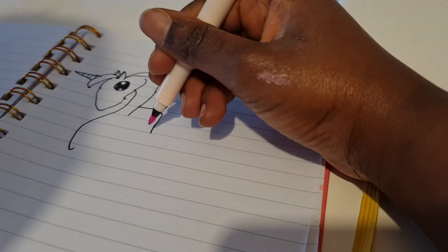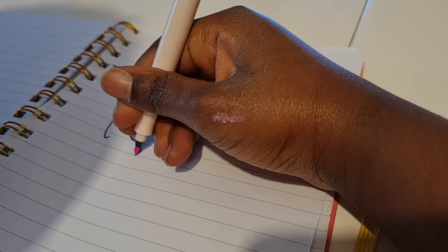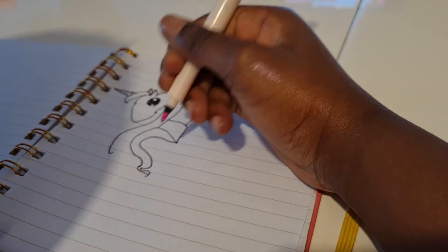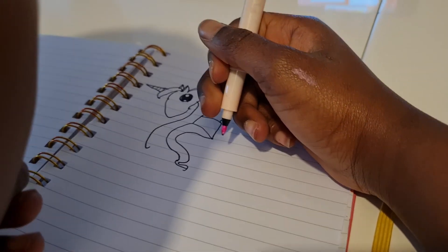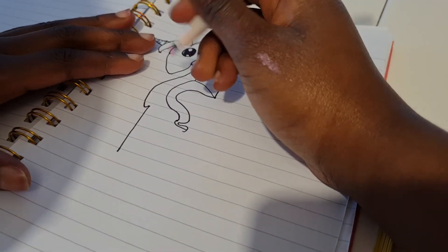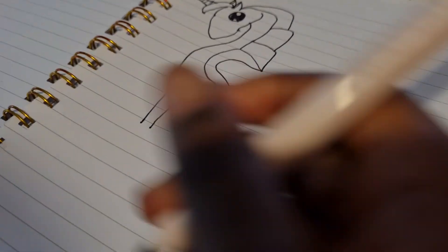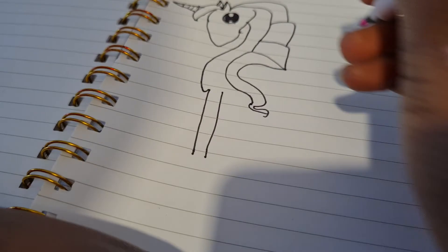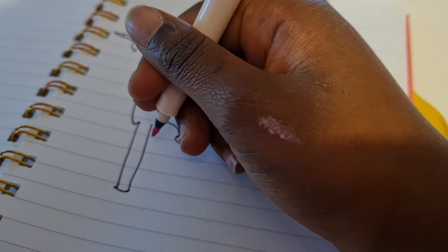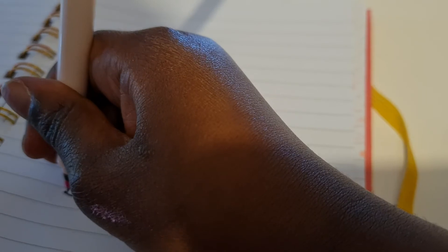And then we curve it down, and then you get the other bit and curve it down to make the same thing. Then you do the leg, and then the back of the forward leg, and then we connect to the bottom, and then we do the hoof.